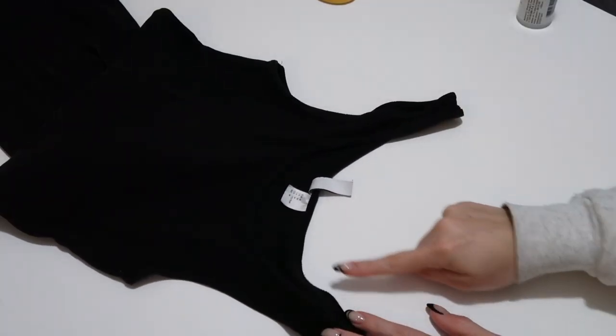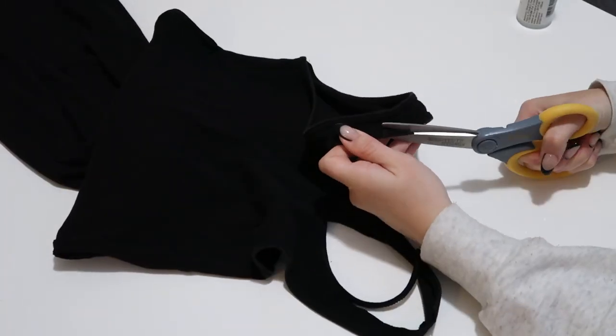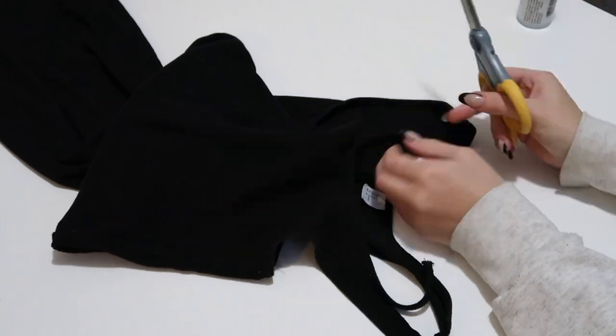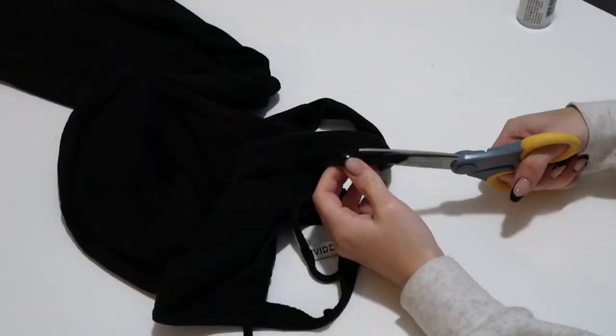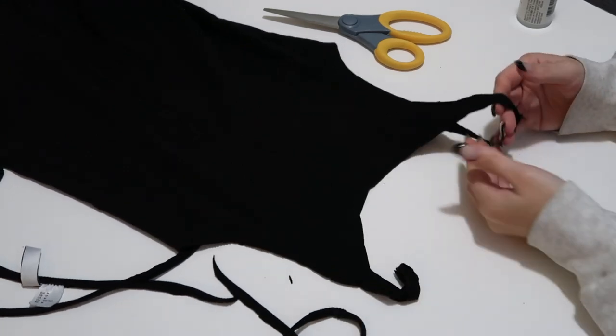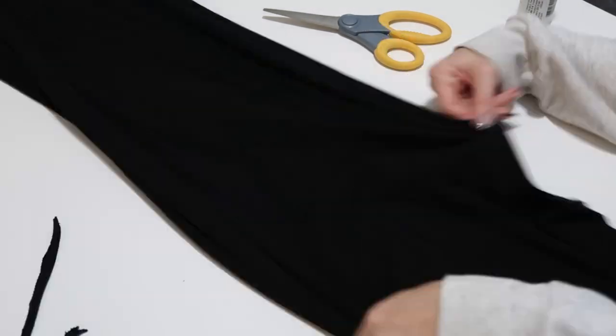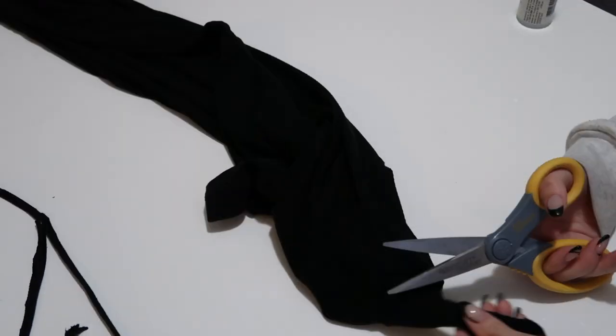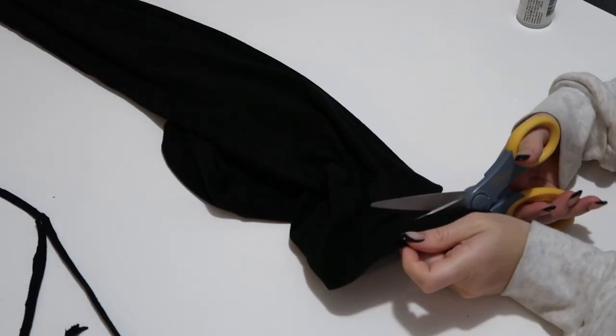To start, I'm just gonna cut the hem right off the neckline and the armpits. I want a more rough look so that we don't have to sew anything and nothing is hemmed, so I just thought I'd take it right off. Now we've taken all the hems off — you can see it's thinner, a little bit more edgy vibes. And then we're gonna do the same and cut the bottom hem off too, just to stay consistent in the look of the dress.